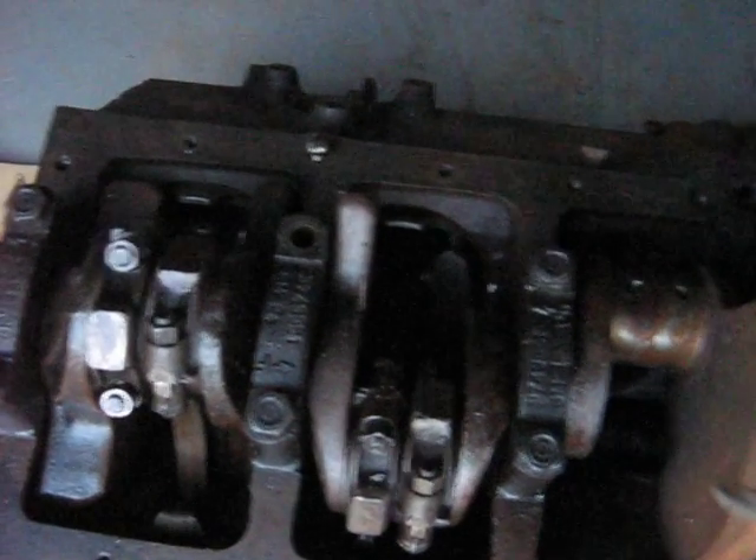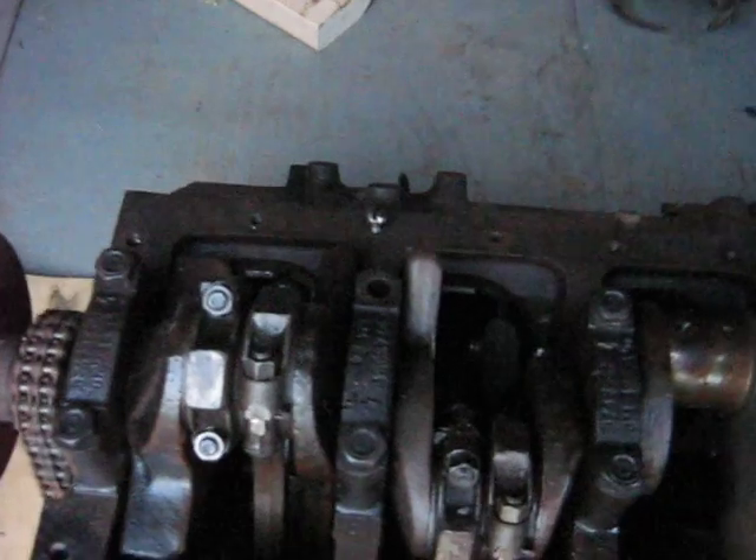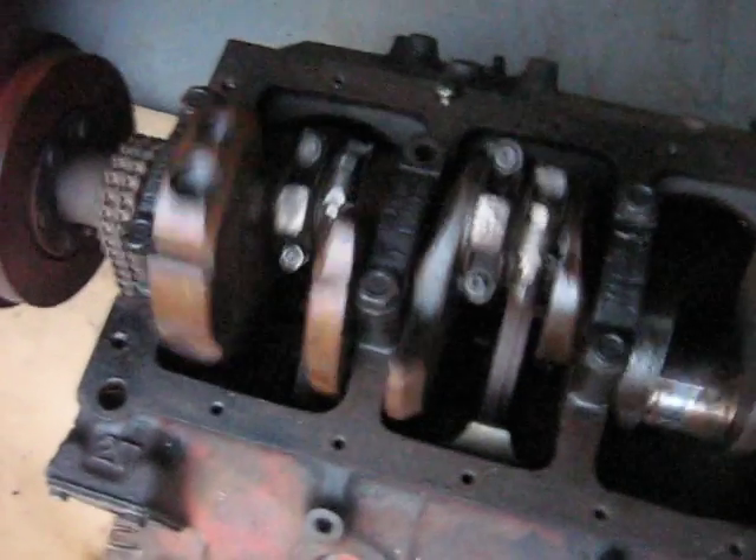But the regular 60-degree V6 crankshaft works differently, so it causes me a lot of grief on the Deltic. Anyway, just wanted to show you what a standard V8 crankshaft looks like and how that works.